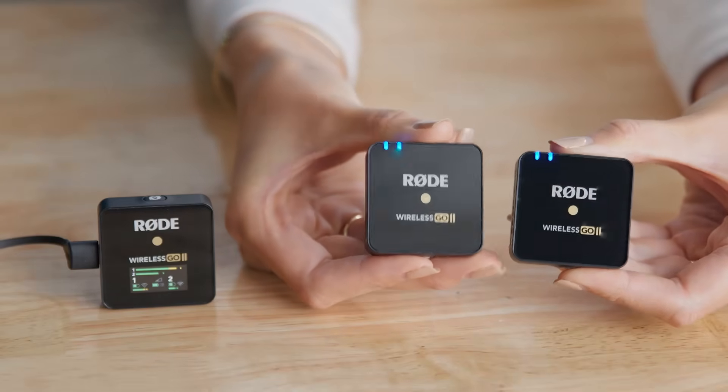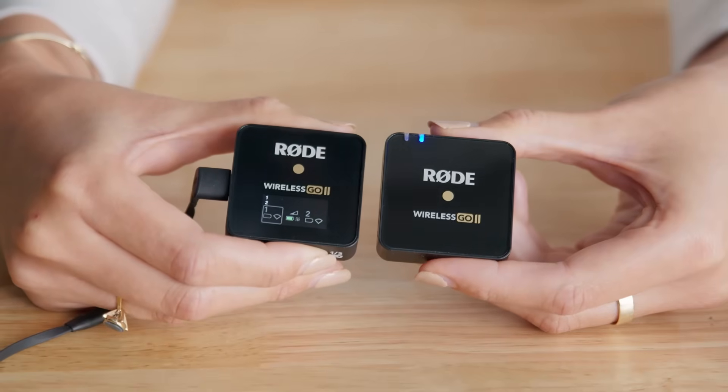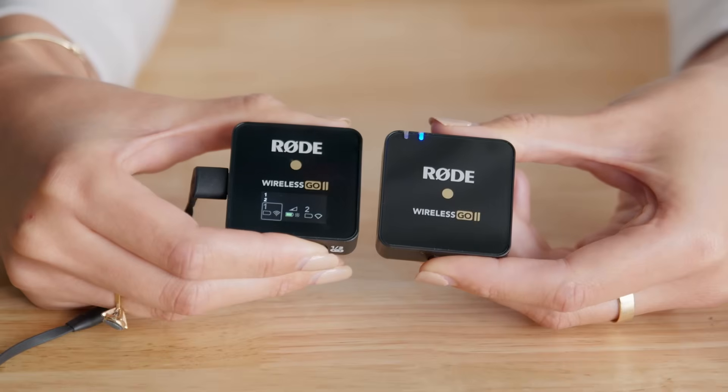Out of the box, the Wireless GO 2 receiver and transmitters will pair automatically, but if you ever need to reconnect them, simply press and hold the pair button on the receiver for three seconds, then click the power button on the transmitter.